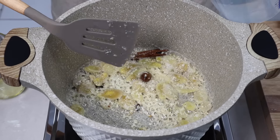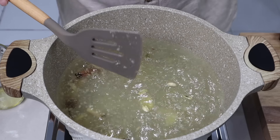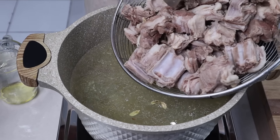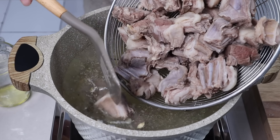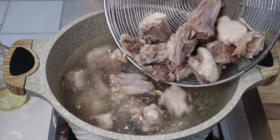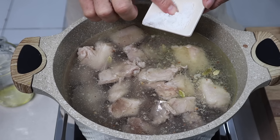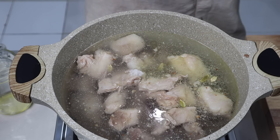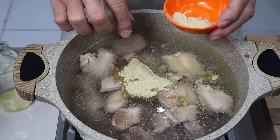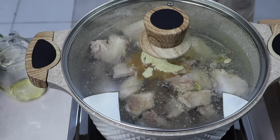Nah sekarang kita masukkan airnya. Juga kita masukkan daging kambing yang sudah diseduh sebentar. Kita masukkan garam, jangan semuanya, setaruh saja dulu. Juga kaldu rasa sapinya sekitar 10 gram dulu. Kita masak selama 40 menit.